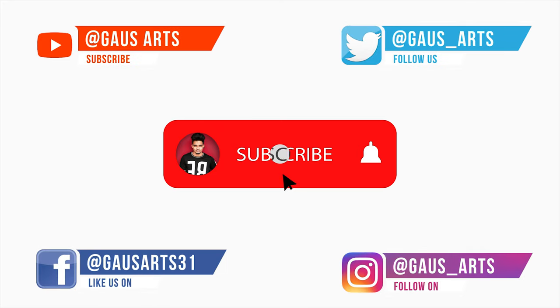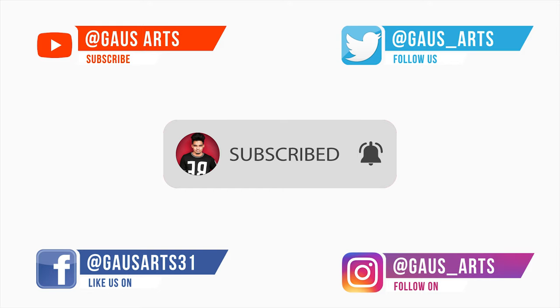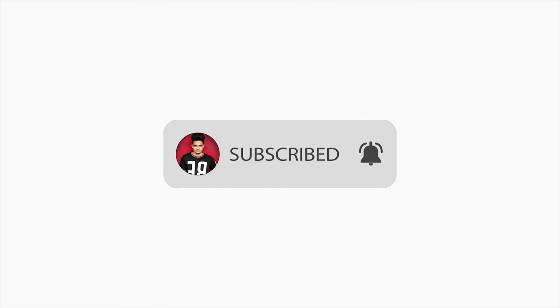If you have any doubts, please comment. Please like this video, click on the subscribe button, and click on the bell icon. Don't forget that in the next 100 days we will continue the videos. Please support the channel — if you support us, we can make great videos.